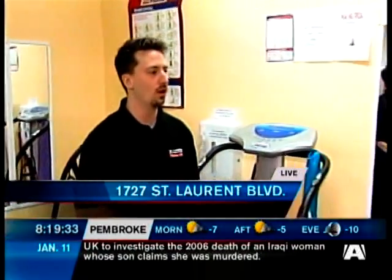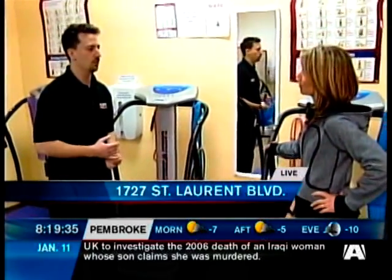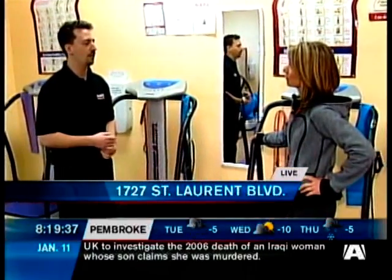These machines are really good for bone density as well — people with osteopenia or osteoporosis concerns. It's great for that.